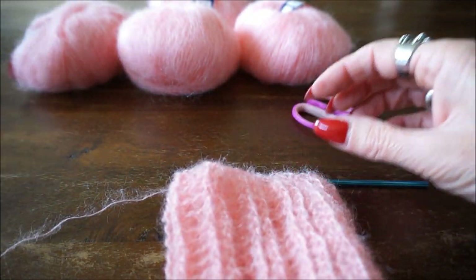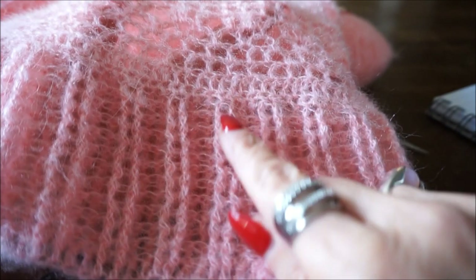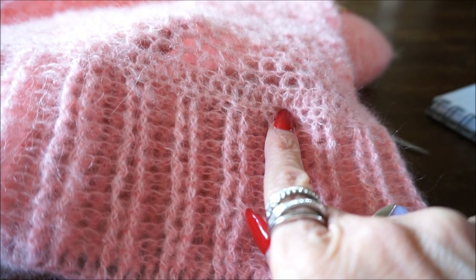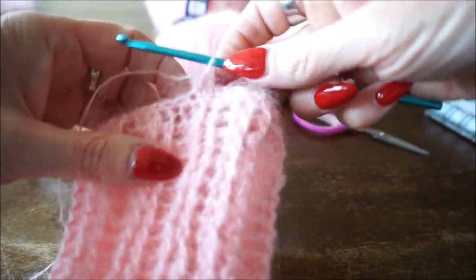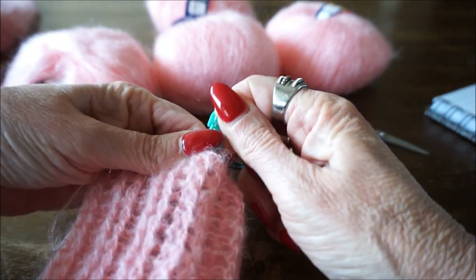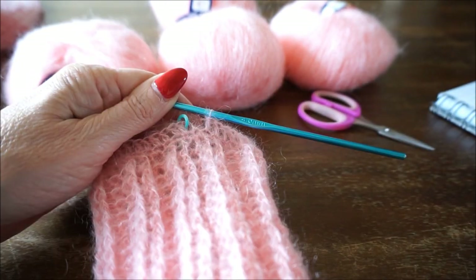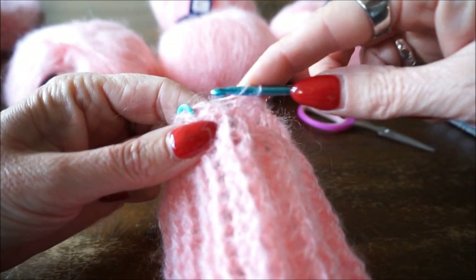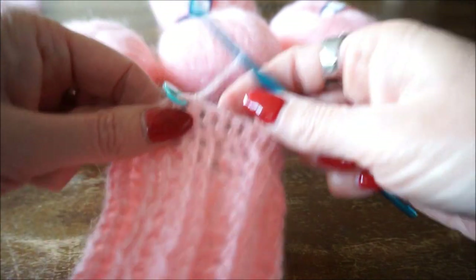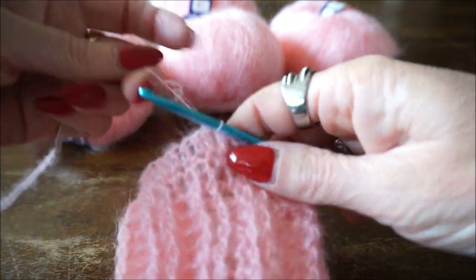Je hebt eerst die boordsteek, dan een rij vaste, en nu ga je op elke vaste een stokje zetten. Als je op het einde van de toer bent, is het altijd makkelijker om een steekmarkeerder in te zetten. Dan zie ik je op het einde weer terug. We sluiten de toer weer met een halve vaste, en nu gaan we drie lossen en één losse extra - dus vier lossen.